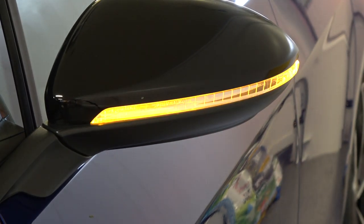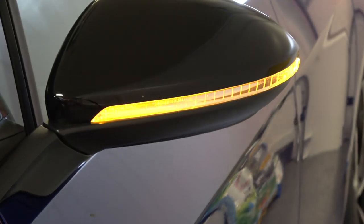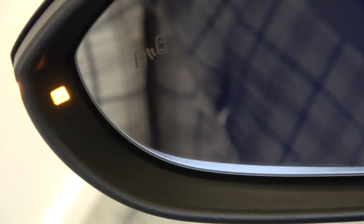Here's what it looks like from the factory by default - it just has that standard blinking. One other thing to note is on the inside of the mirror, it also has this little light that blinks when it's on. A lot of the aftermarket ones - if you buy a cheaper version and don't get the Osrams - you won't get that little light; it'll just be a blank spot that doesn't light up. So that's another thing to consider when picking your parts.